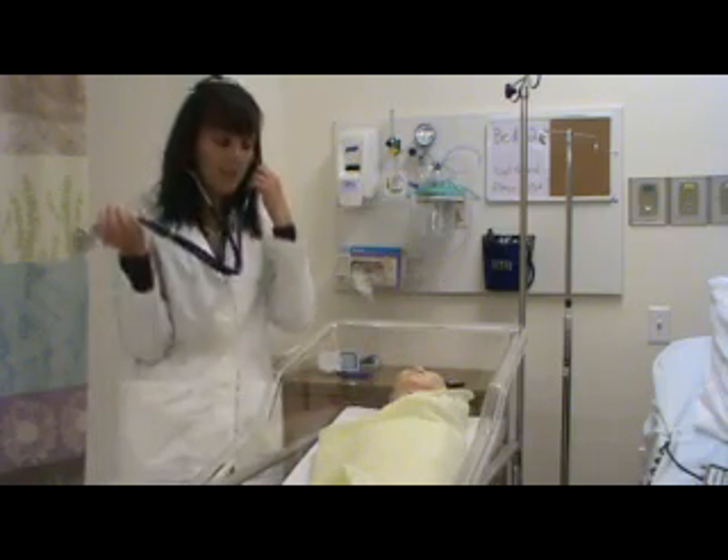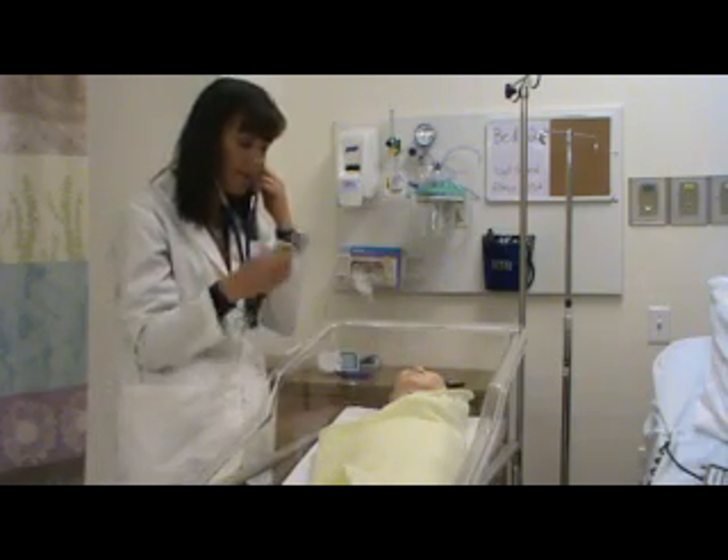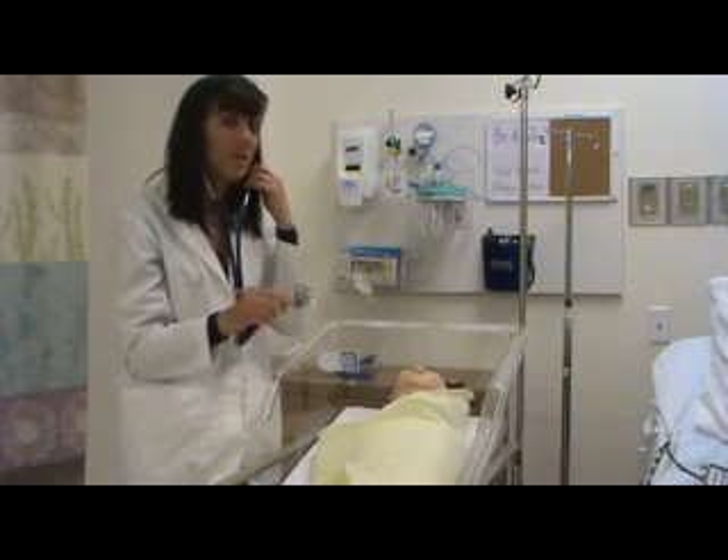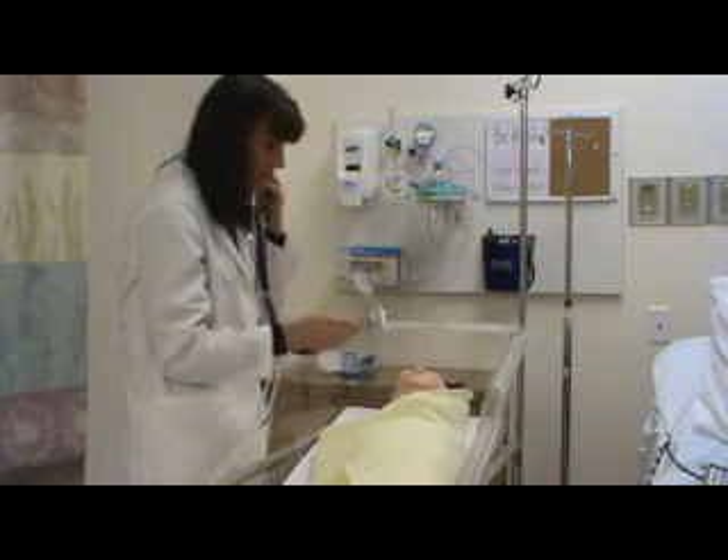Okay, so at that point I counted the respiratory rate, I had the heart rate. Now I want the baby as quiet as it can be because now I'm going to check the breath sounds. So I just go right into my breath sounds.